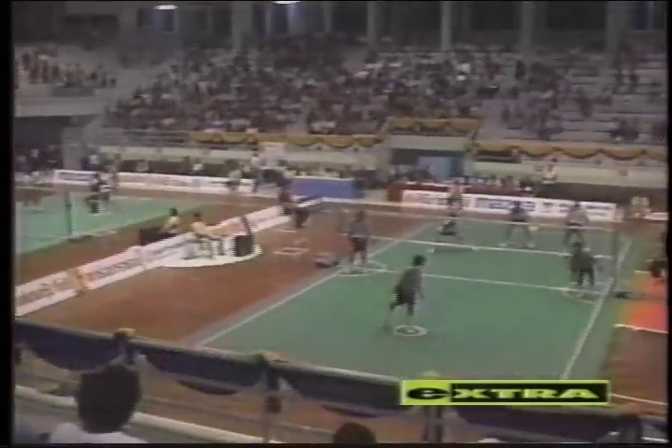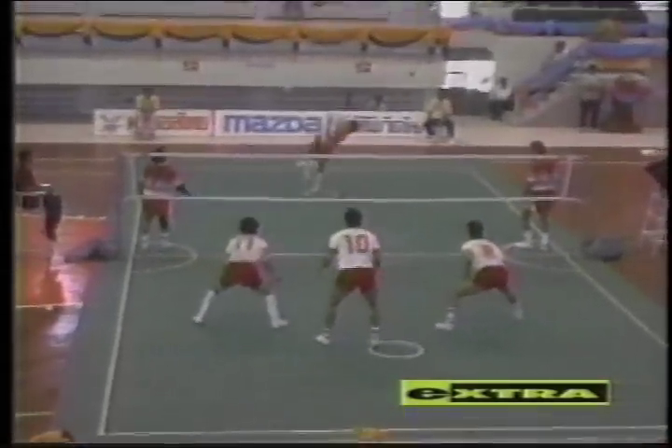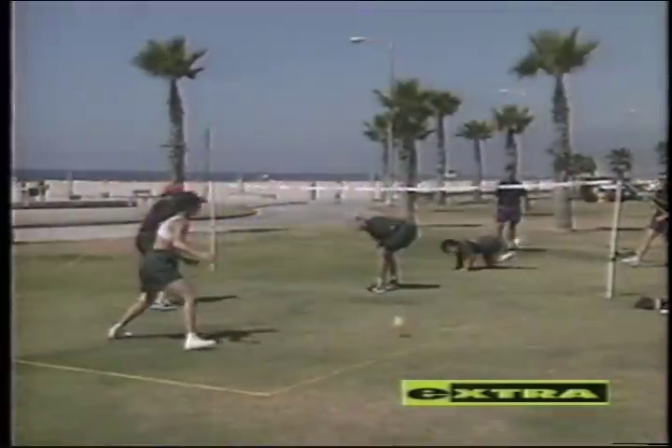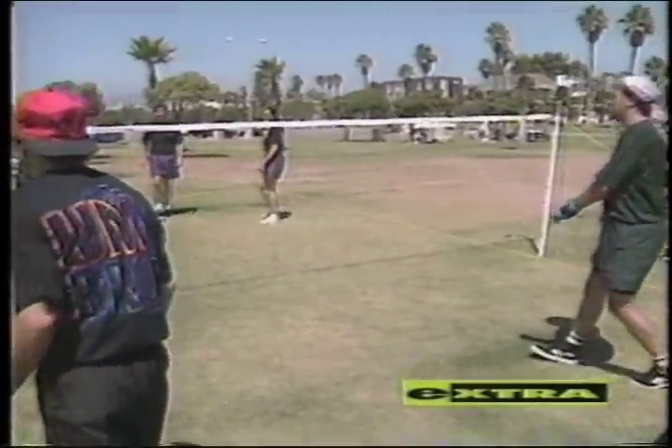Although the game is fairly new to the United States, it is the NFL of Southeast Asia. Every year, the World Takraw Championships are held in Bangkok. And Sundu Rager, who founded the U.S. Takraw Association, feels the sport has a bright future. They've already got the sport into the Asian Games, which is one step below the Olympics, and we're working very hard now at getting it into the Olympics — the goal is for 2010. The U.S. national team will compete in the Takraw World Championship in Thailand this December.